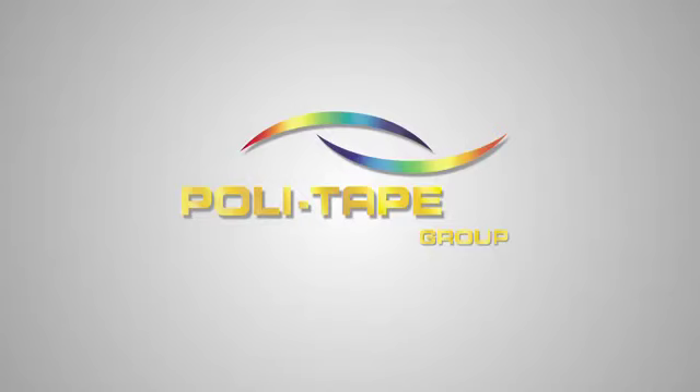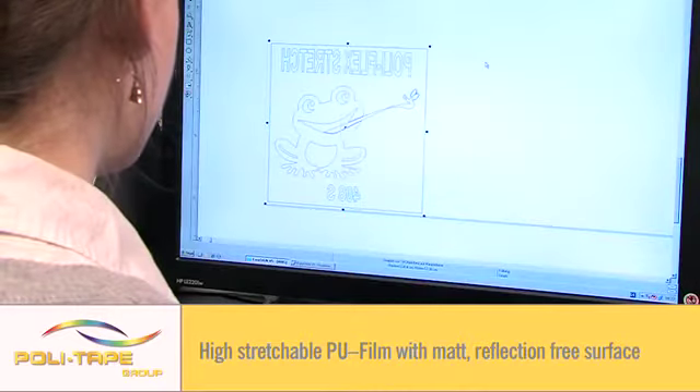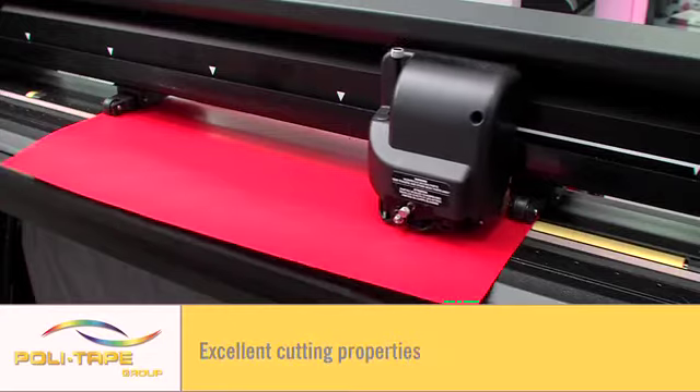Welcome to the Polytape application video of Polyflex Stretch, a demonstration of how to use Europe's best quality textile films. A very high stretchable PU film with a matte finish.